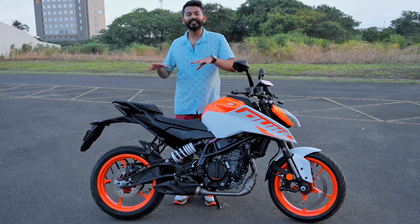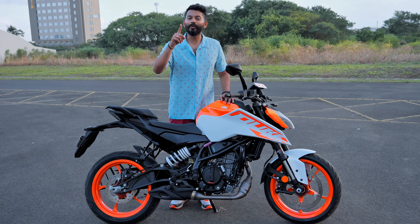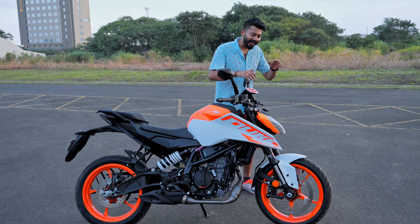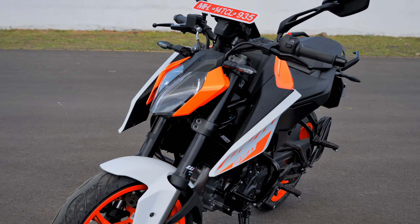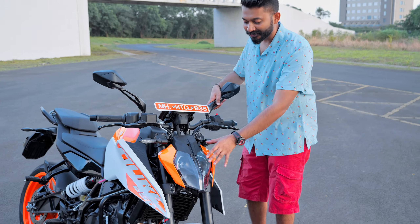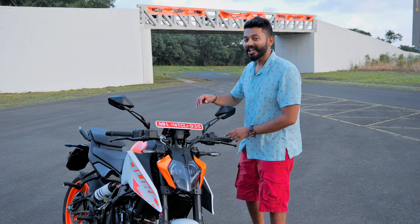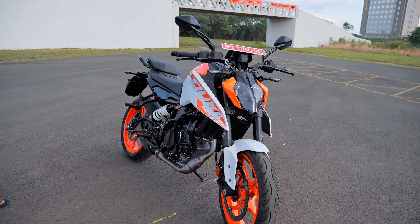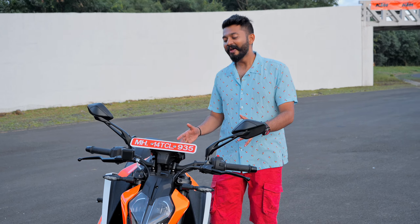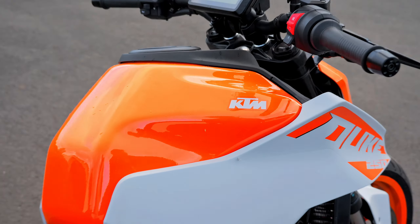You can get bigger airboxes — this is better to tune the Duke 250 production. If you want to see the 390, you can get a headlight. It's a small headlight. It can be lighter weight compared to a 390. This is fuel efficient and it will be smooth in the city.